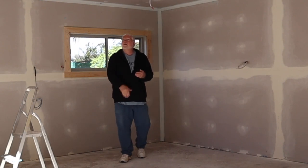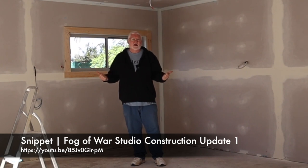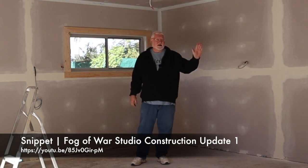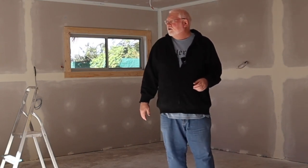So what's been holding things up: the gyprock's up, it had been filled — I think that's where the last update finished. When I sanded it back it wasn't actually ready for painting; there hadn't been enough filler put in the holes, so all the gaps needed more filler. I've done that — it's been two or three goes of filling, sanding back, seeing what the problems are, filling again. I've got the walls to where I'm reasonably happy with them.